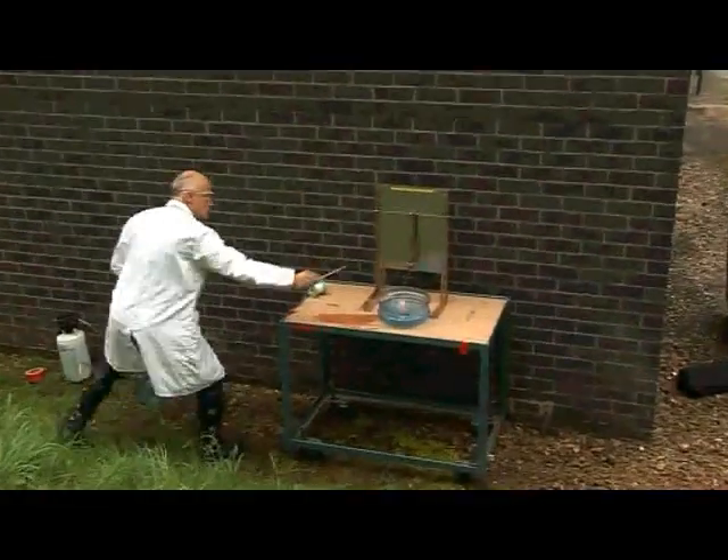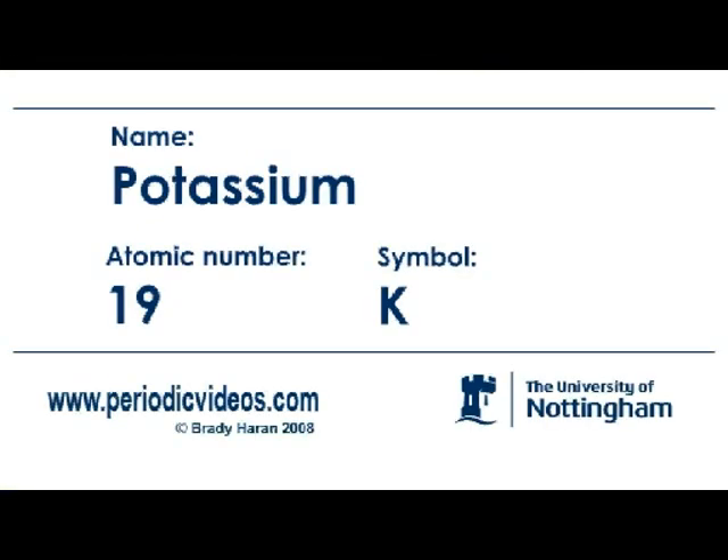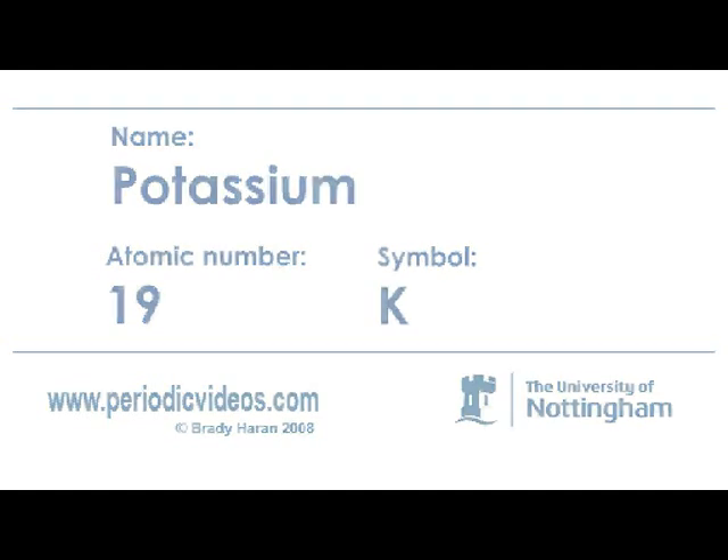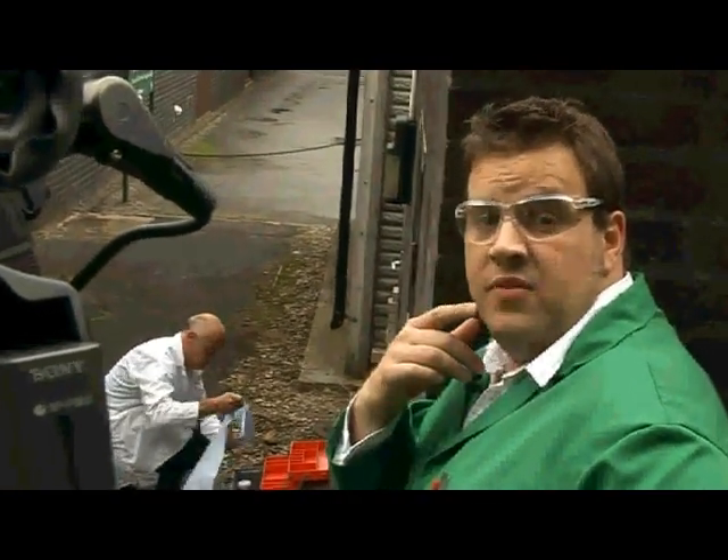Potassium metal is very reactive. One of my colleagues who used to work with it described it as evil. We've come out behind the chemistry department in the open air to try and do a retake of the potassium video.